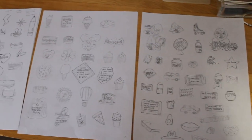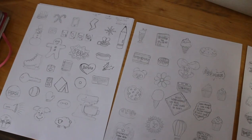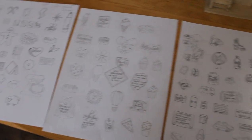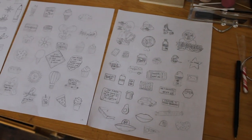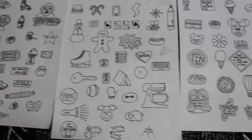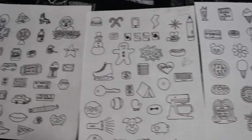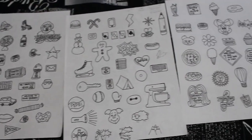First what I did was I drew out all the different pins — I didn't quite have 100 yet because I had to still think of a couple more ideas, but this is what I had so far. I sketched them all out and then I outlined them with a black Sharpie, just the fine tip ones, and then I erased them all so there weren't any weird lines, and then I started coloring.